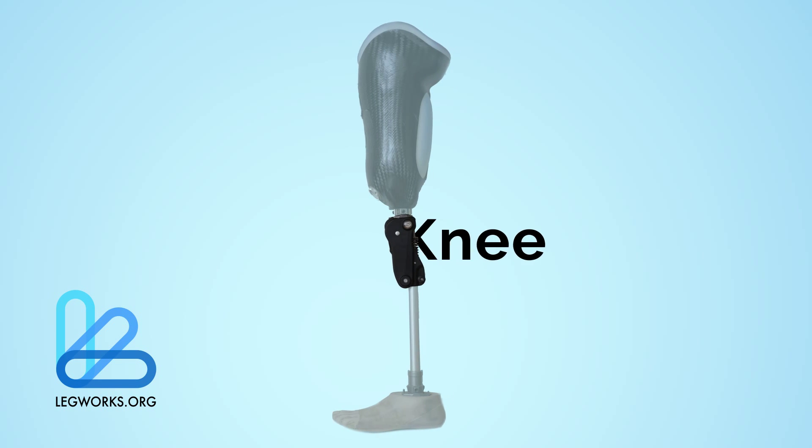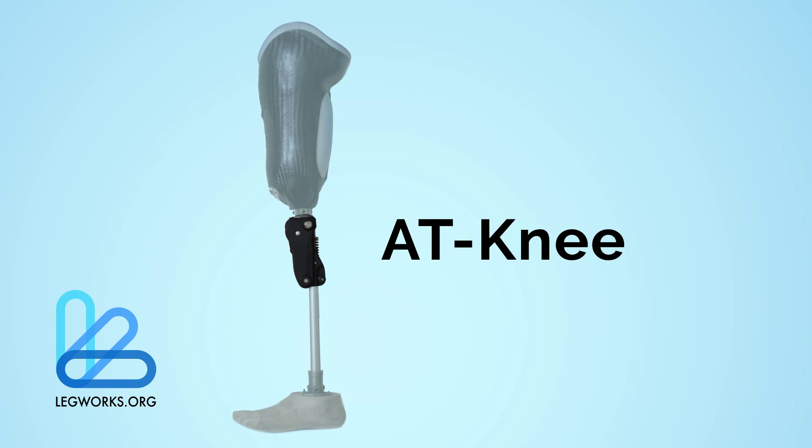Legworks is happy to introduce the All-Terrain Knee. The AT-Knee is an innovative mechanical knee joint, the result of a decade of research, product iteration, and clinical trials.